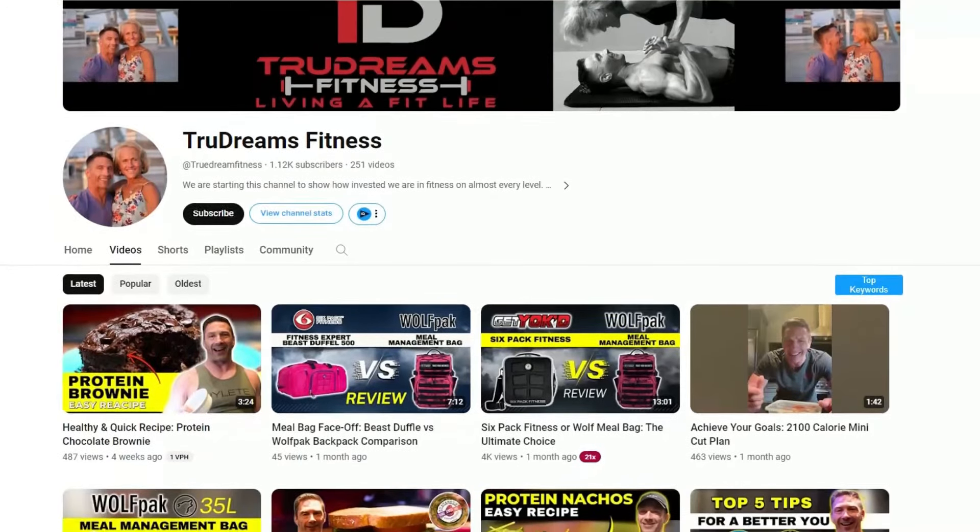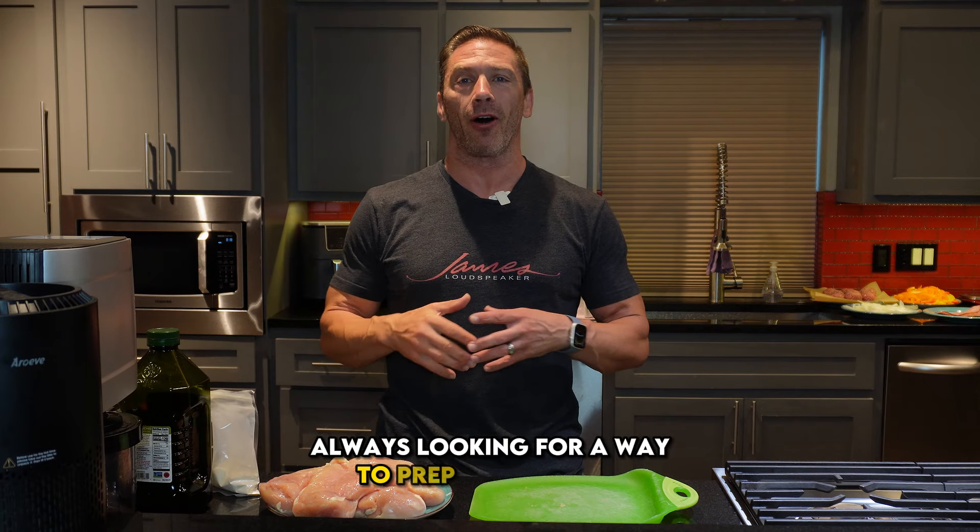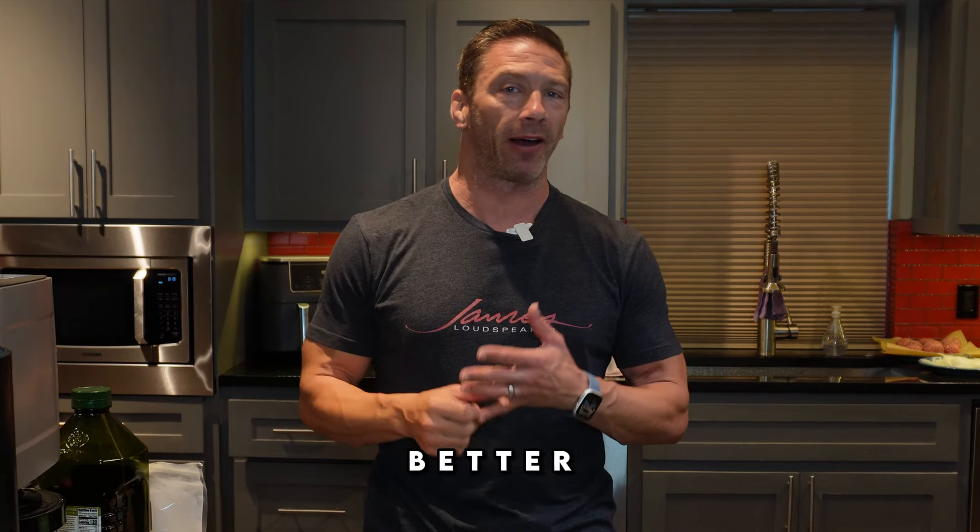What's up guys? It's David with True Dreams Fitness. I'm always looking for a way to prep all my food easier, better, healthier — all that fun stuff.